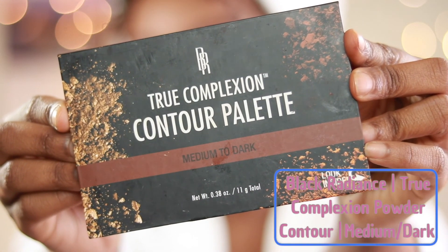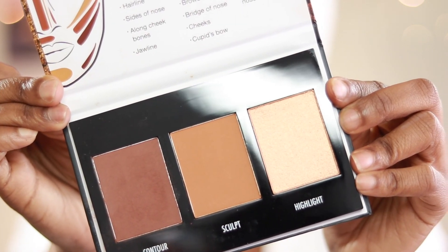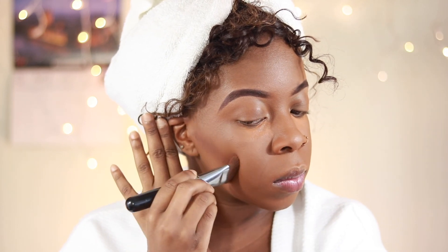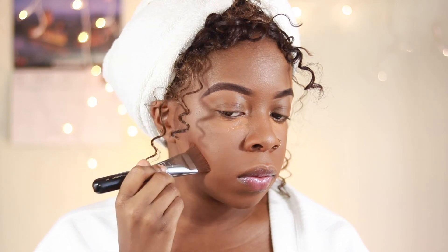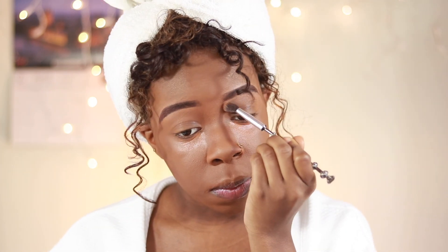For contour I'm using my Black Radiance contour palette in medium dark, and I'm going to take my F77 Sigma brush to just chisel out the sides of my cheeks. Then I'm going in for the sides of my nose with a smaller repurposed eyeshadow brush.